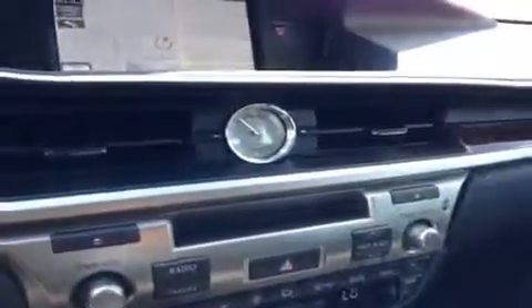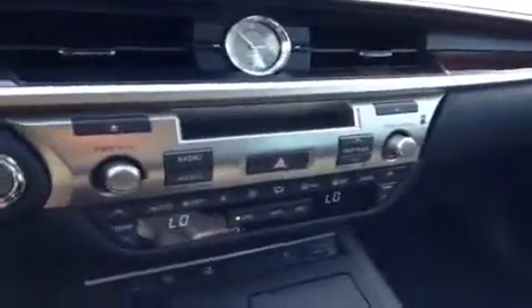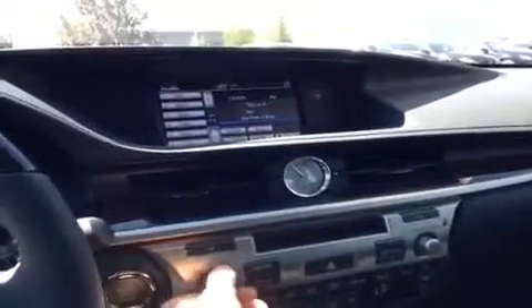There's a beautiful analog clock that they've added as a centerpiece to the vehicle. You have the CD player down here, and shortcut keys to the radio and media screens up top. If I push radio, it moves us right to the radio screen up there.